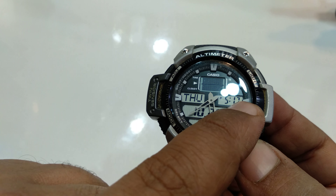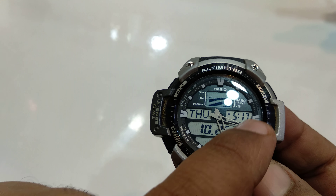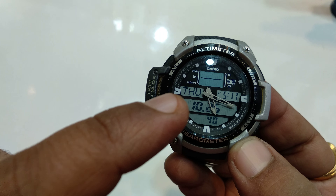That is 5:17. Make sure of the actual time. So this is the simple procedure. If you want any help, you can comment here.